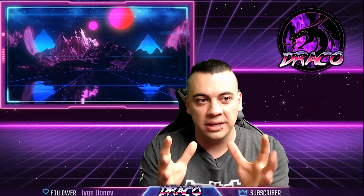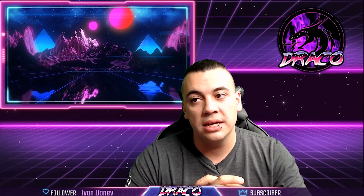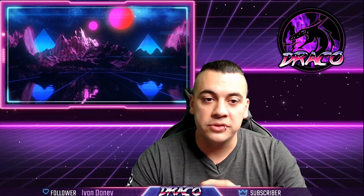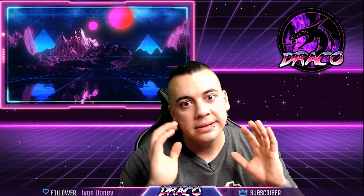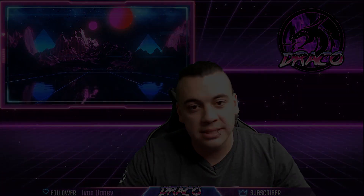Thanks for checking out this Tech Tuesday stream — a quick 15-20 minutes with me. If you're seeing this on YouTube, like, comment, and subscribe. I'm always looking forward to doing more of these. There's a lot of info in this brain and I decided I should probably share it and see if anybody cares. Thanks guys.